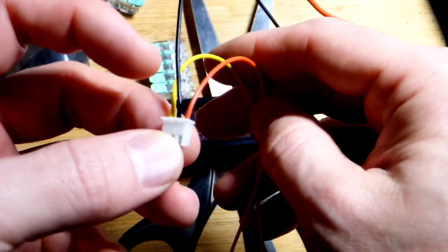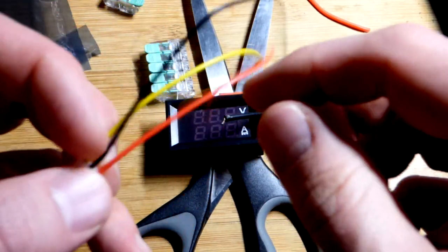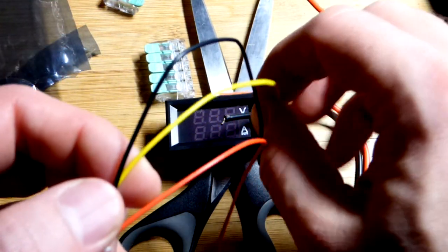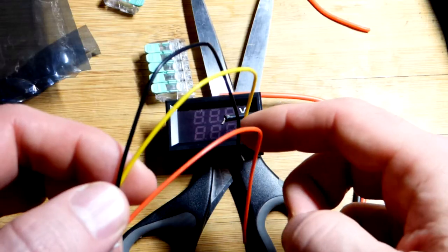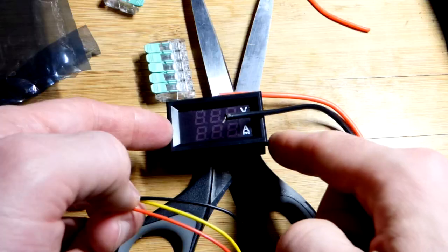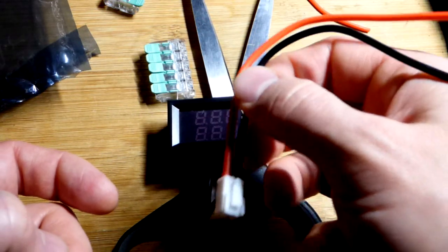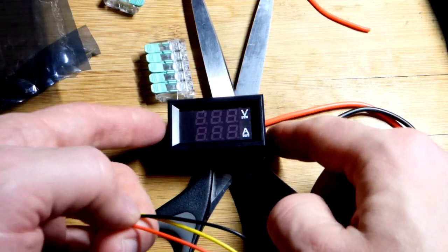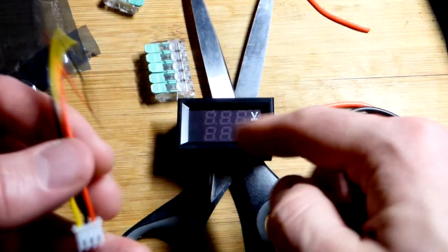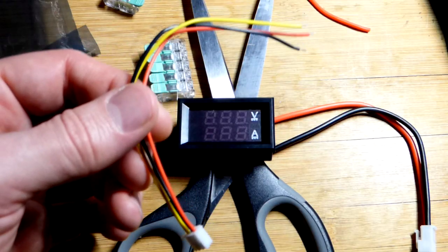The red wire is for getting the positive supply to the meter to power it — to get it to light up. The yellow one takes the voltage measurement, and you want to stay below 30 volts. Even though they advertise these as 100 volts, that's probably just for the load. The meter display here is only really rated for 30 volts, so be aware of that.